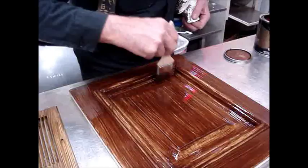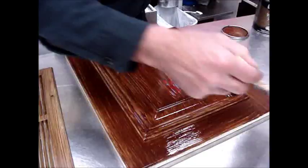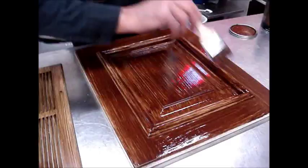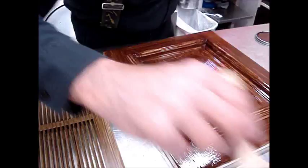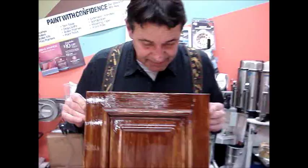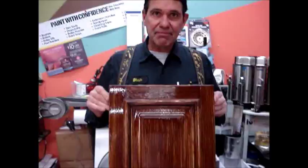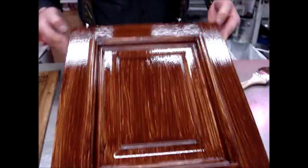The other thing to keep in mind is we're looking at one door here. When you do this project, you're usually doing a whole kitchen, a whole cabinet, or a whole bookcase. When people come and look at it, they're looking at the whole project. We tend as amateurs to spend too much time looking at every square inch, when really someone comes into your house, sees something cool, and they're looking at the whole project. If I get a whole kitchen done like this, you're going to be hard pressed to tell it from a wooden one.